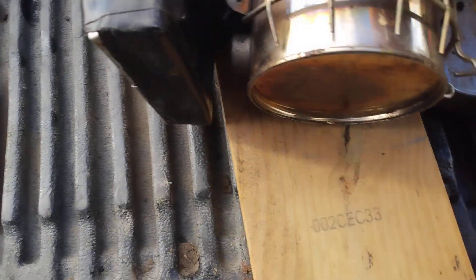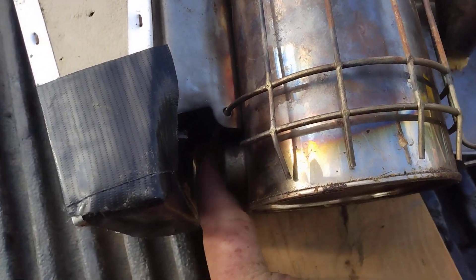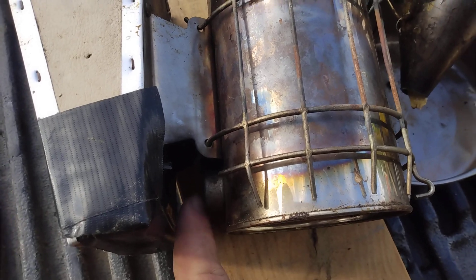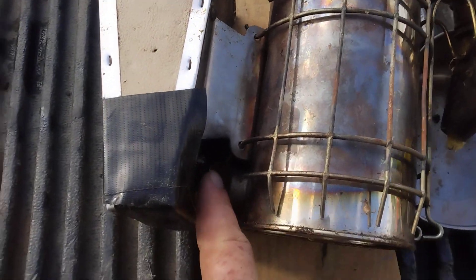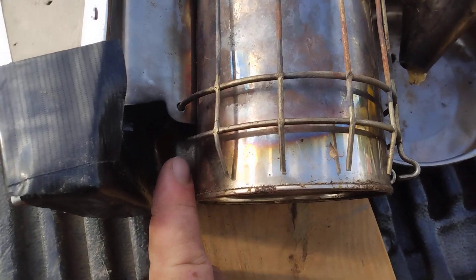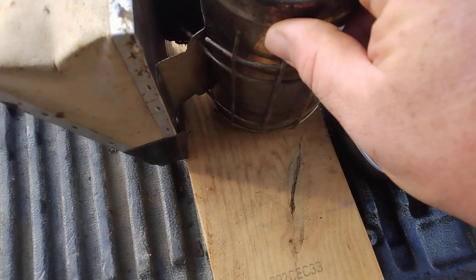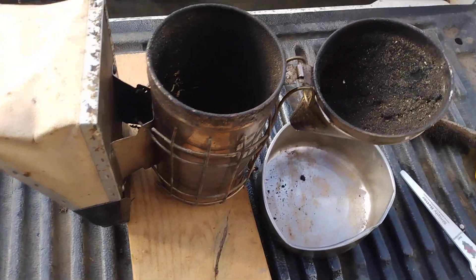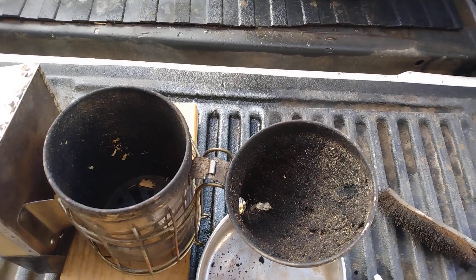The bellows have a small hole back in here and there's no pipe actually attaching it, so the air comes through and jumps a finger's width, and there's another little pipe here that goes into the base of the smoker. This one's not horrible, but the other one was horribly bad.